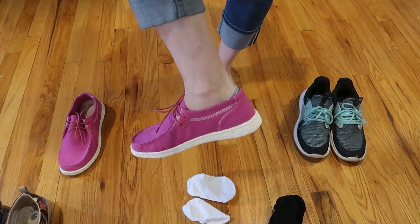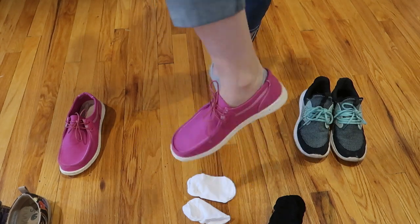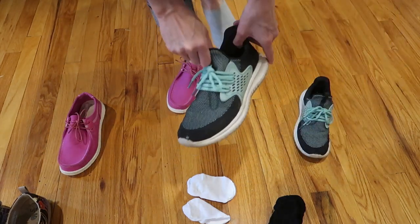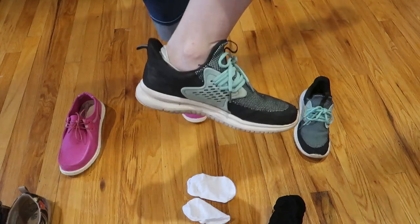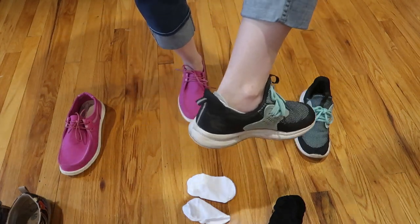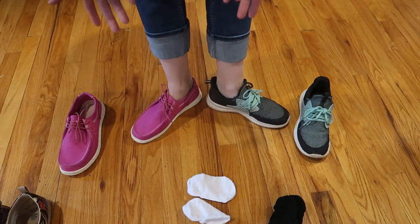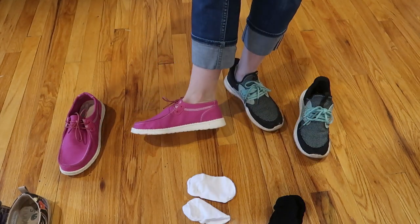Here they are with kind of a loafer boat shoe kind of thing — really great. And then with a regular sneaker. Really, really great for helping prevent blisters and keeping your shoes from getting super stinky.